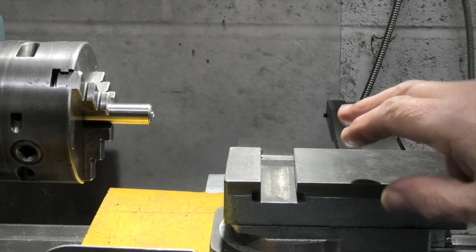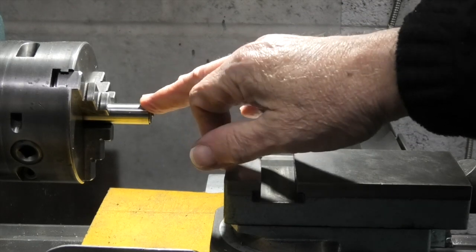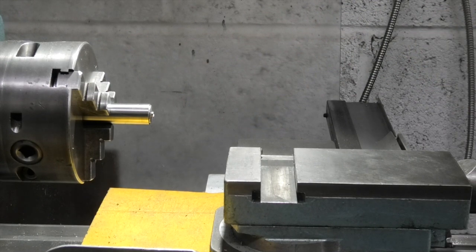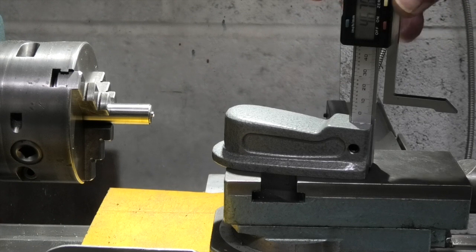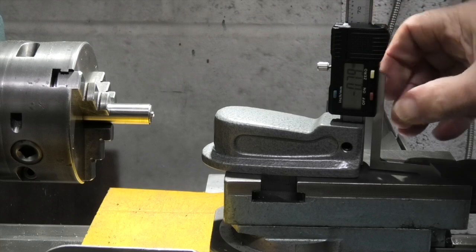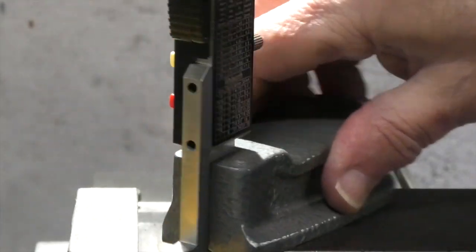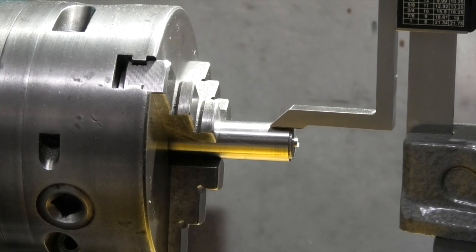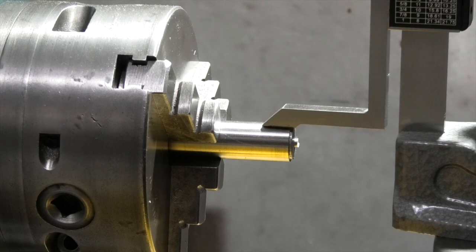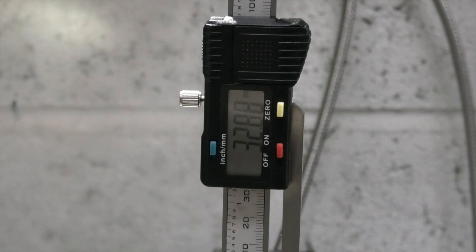Now I've moved to the lathe. What I want to do is check how high my compound slide is relative to the center of the lathe chuck. I've placed a piece of 15 millimeter silver steel in the chuck. I put the height gauge on my compound slide, lower it down to the face, and zero the reading. Once it's zeroed on the face of the compound slide, I turn it back around towards the chuck and touch it on the top of the bar. Let's have a look at the reading — that's showing 32.88.